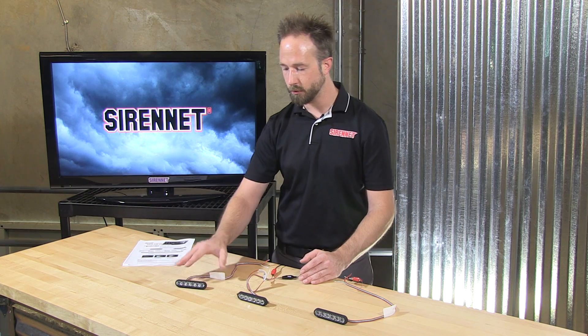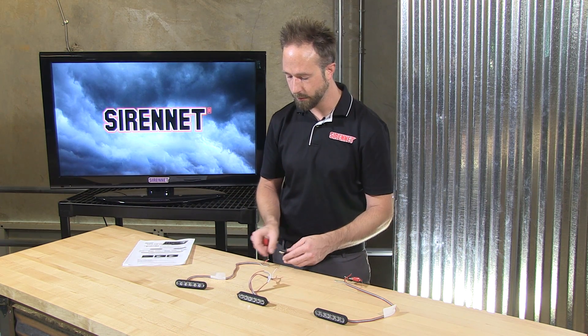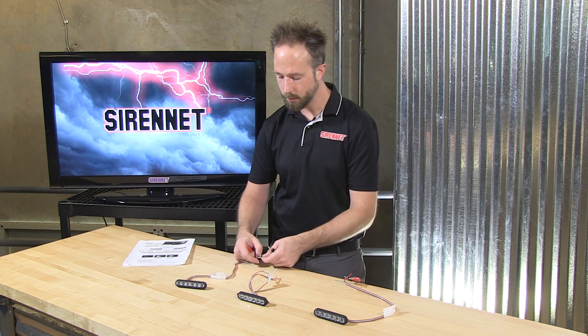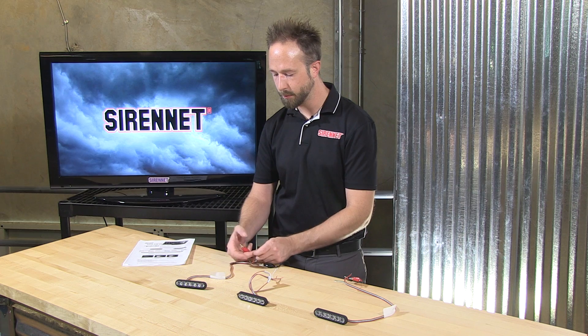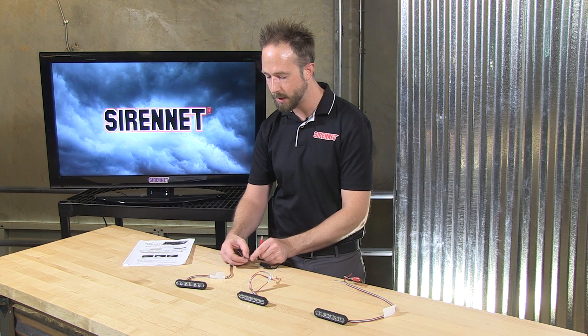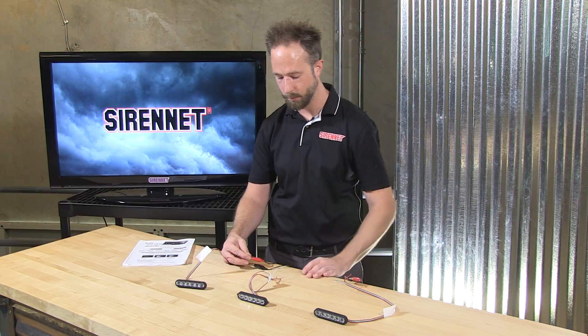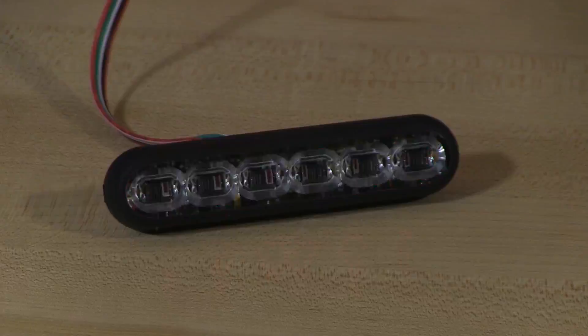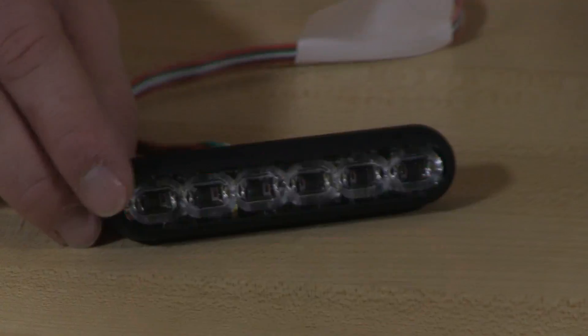Moving over to the single color, I'll go ahead and switch my pigtails over, tying this into your controller. Ground here and positive 12 volts to the red trigger wire only — that puts it into warning mode. Here, six diodes flashing away very nicely and brightly.